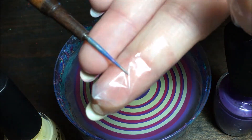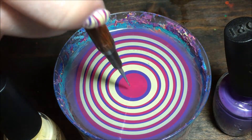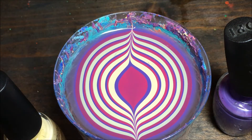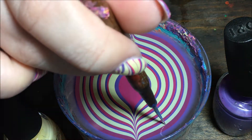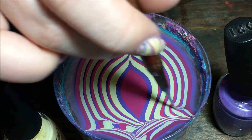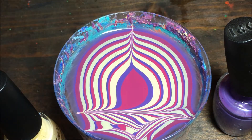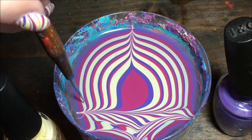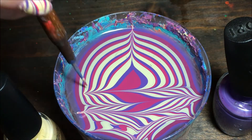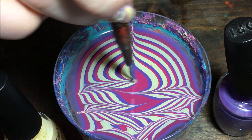Now I'm just gonna take my really small dotting tool — you can use a needle for sure, but I just wanted to use my dotting tool today. I'm gonna go up to the top and down to the bottom, then go across back and forth all the way across the whole cup. Every now and then, wipe off your dotting tool or it will get kind of gloopy and cause problems in the water. Just go back and forth all the way across.